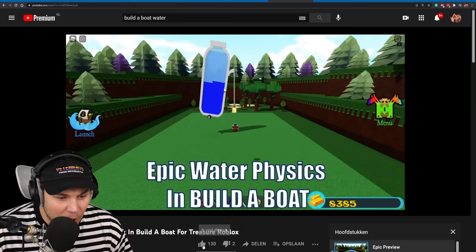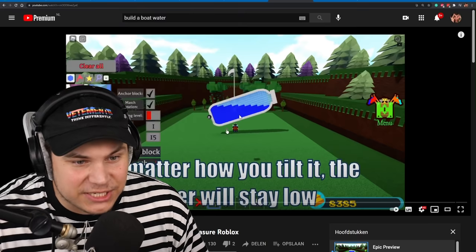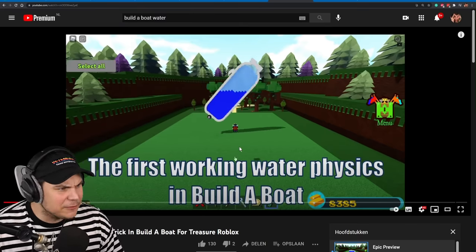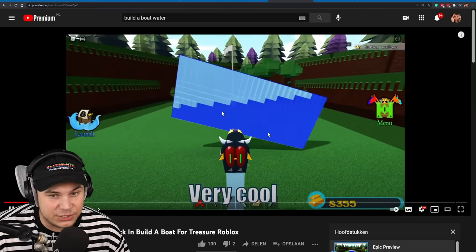Okay, he's tipping the water! The water - I don't even understand. No matter how you tilt it, the water will stay at the same level. How is that even done? Here's just the water module itself, and I am so impressed. This is so sick.